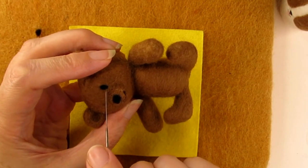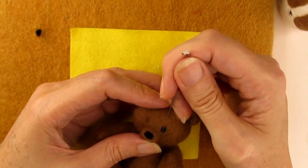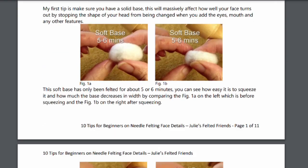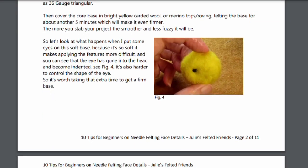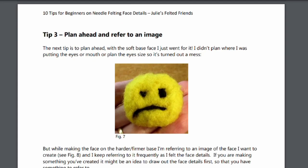So that you don't have to try to remember all these tips, I've created a PDF that lists all the tips from this video and the five tips from the previous video so that you can refer to them while you're needle felting. It includes pictures and clear guidance to help you make lovely neat faces. I'll put a link in the description below.